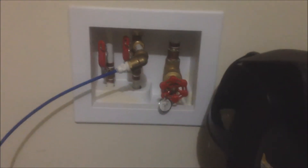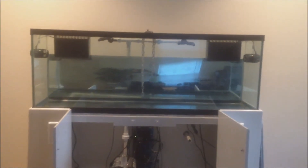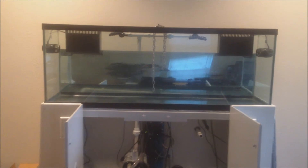Otherwise I'd have water shooting out all over the place like I had earlier. Always make sure you turn off your main before you start. Now I'll take this time to do a little tour of the tank setup.